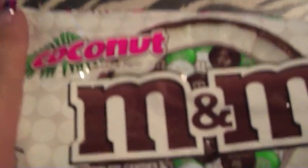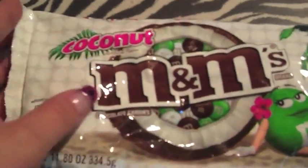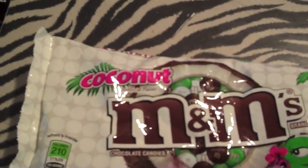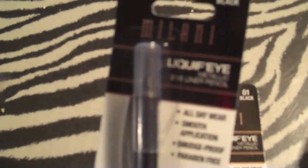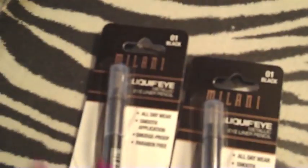The last things from CVS today were these coconut M&Ms — I've been buying the small bags forever and could never find the big bag. They were $4-something, I had a $1-off coupon and $3 in Extra Care Bucks, so I paid $0.18 for these. Then the Milani Liquify Eye Metallic Eye Pencil in black — I think this is the one everybody's been telling me to get, so I grabbed two. If you spend $10 you get $4 back in Extra Care Bucks, so I still have $4 credit for next week.